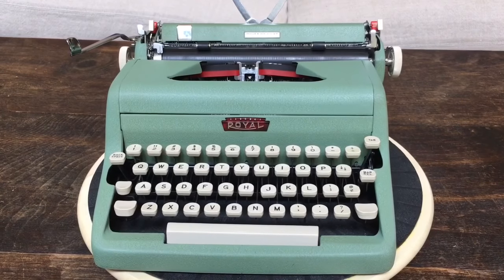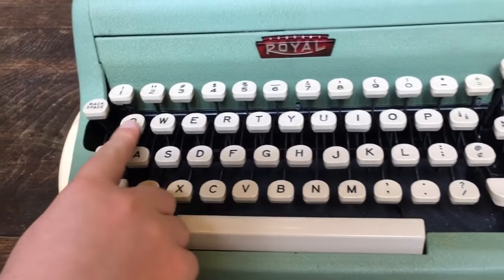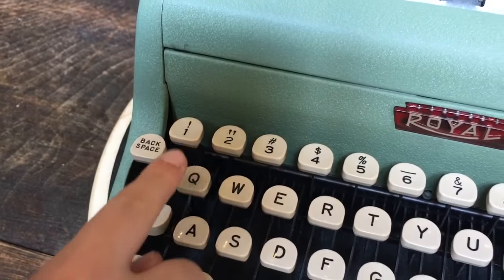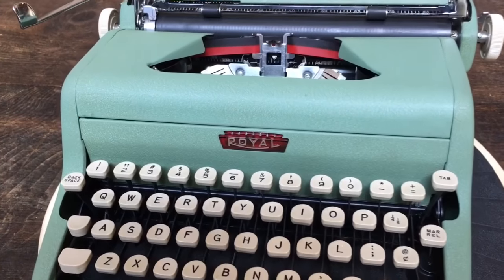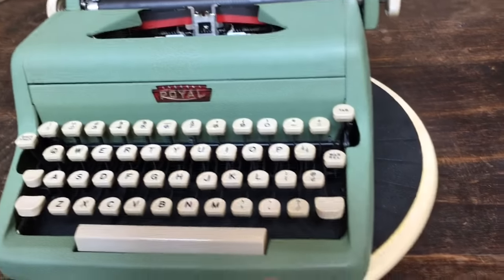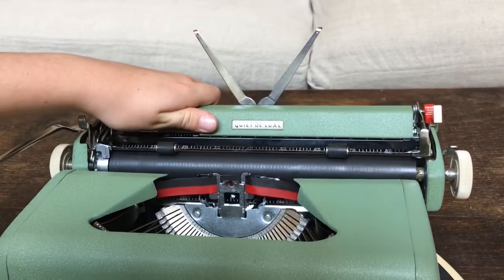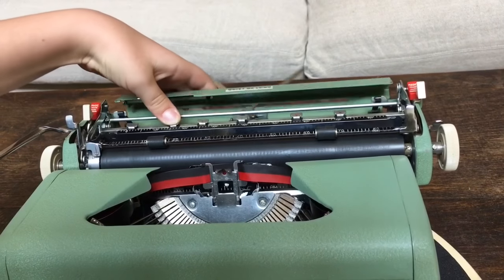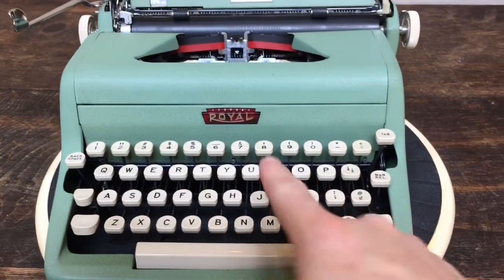Back to our '58 Quiet Deluxe — Eli, tell us about the keys. It has a standard QWERTY keyboard, backspace, a dedicated exclamation point, and a one key. It's a basket shift, not a carriage shift, so it's very light on the pinkies. It has a margin release key and a tab key. To set the tabs, the back here just pops open and you push and slide these little tab stoppers.